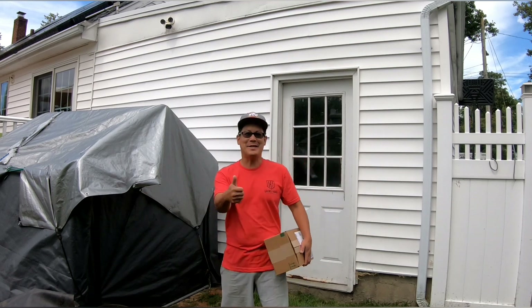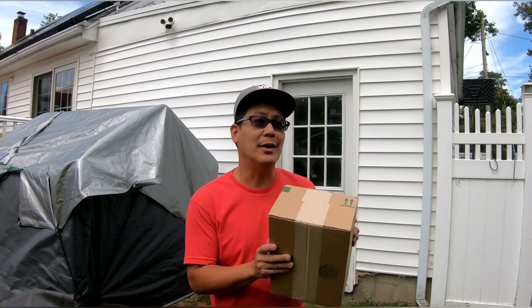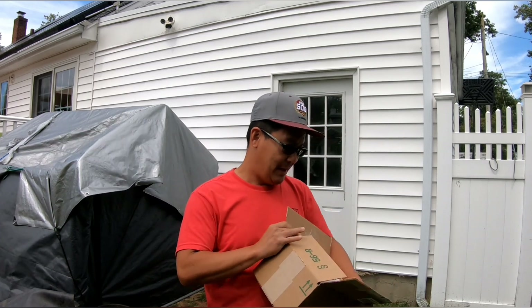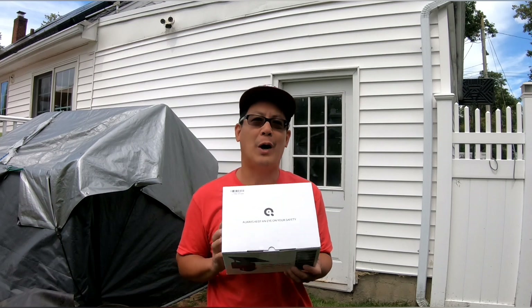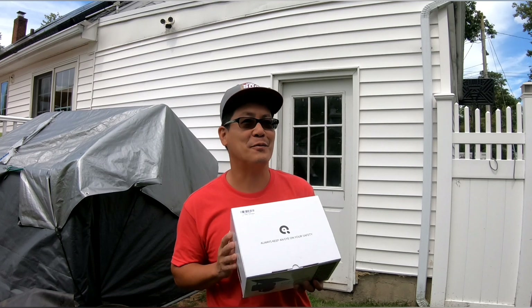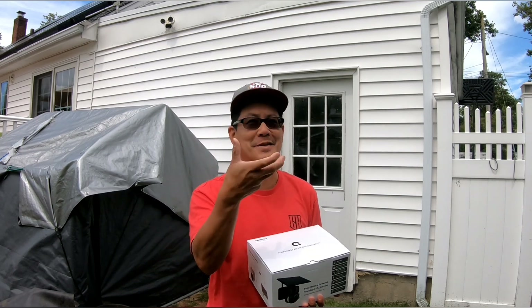Hey guys, how you doing? It's Henry at Mowers and Blowers. Welcome to another weekend product review. I've got another box in the mail and I'm going to open it up and show you exactly what it is. This is a 15,000 milliamp-hour solar-powered Wi-Fi non-wired security surveillance spotlight camera that also pans 360 degrees.